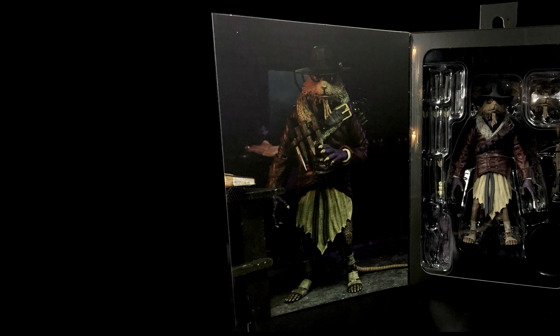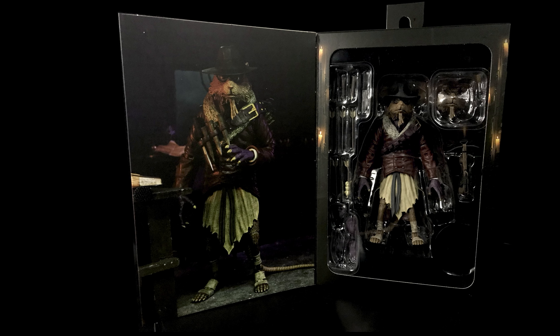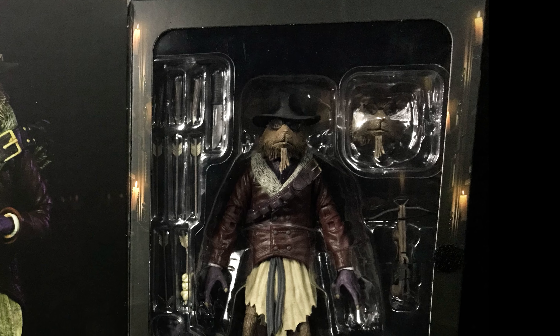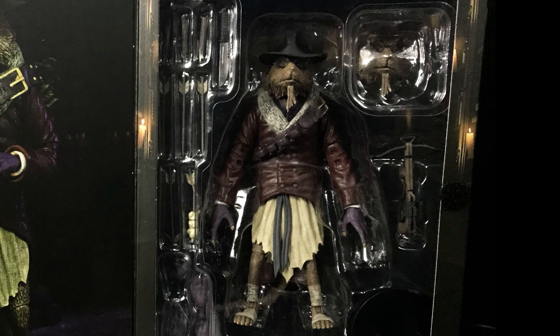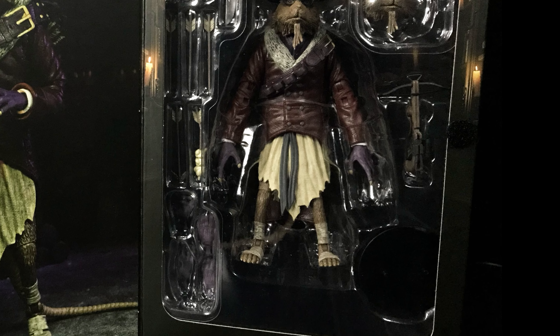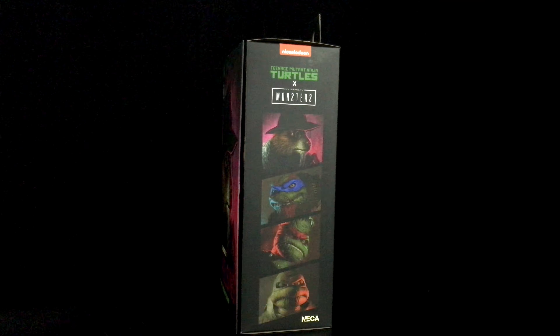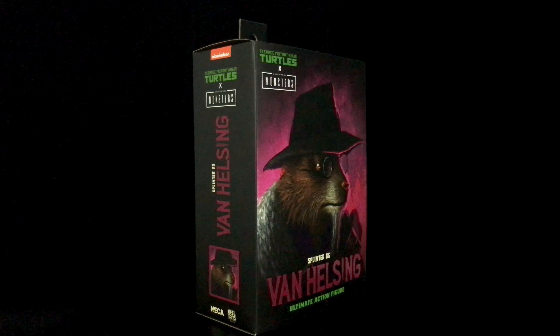When opening the front, you are greeted with Van Helsing's Splinter all geared up and ready to stake some vampires. Aren't you loving a rat wearing a hat? On the opposite end, the action figure of Master Splinter and his monster hunting gear accessories are in full display behind the clear plastic window so you can see everything he comes with. Let's go ahead and unbox this action figure now to check out everything.